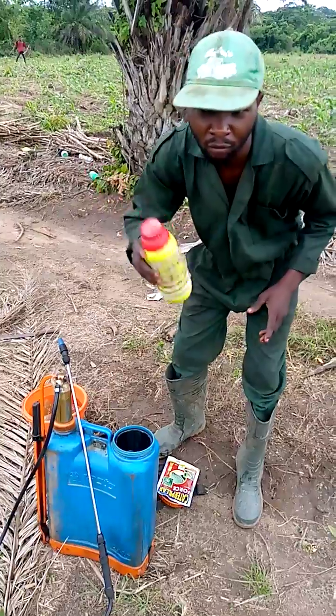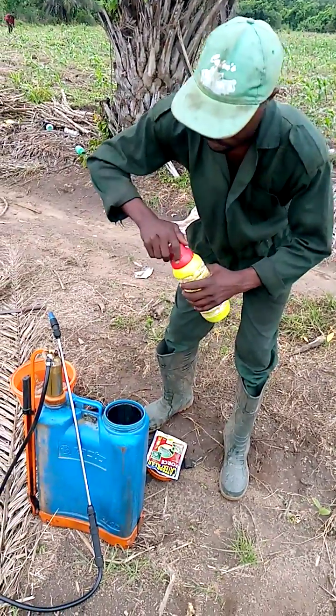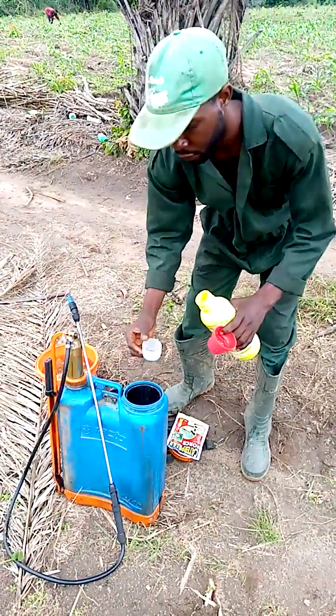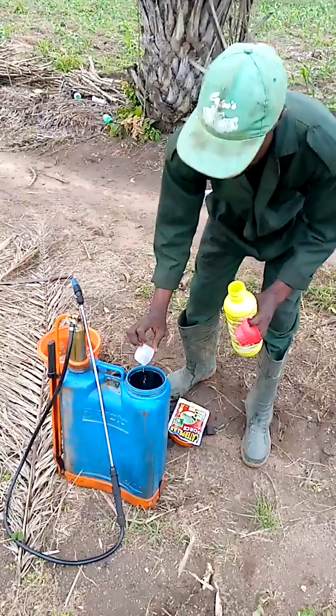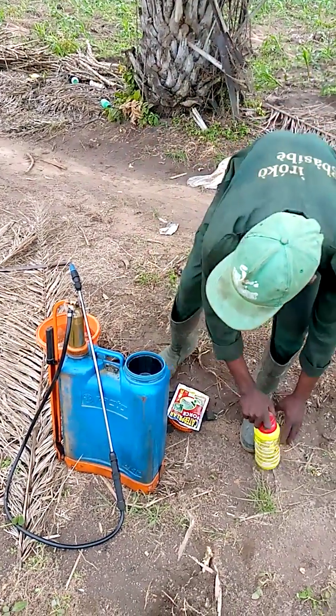I have already mixed this one. So I'm going to measure 50 ml now. The tank is already filled. I'm going to measure 50 ml like this, then fill my tank.